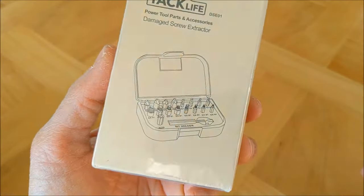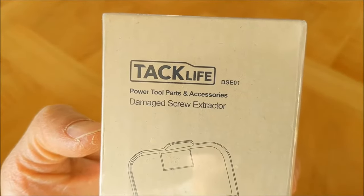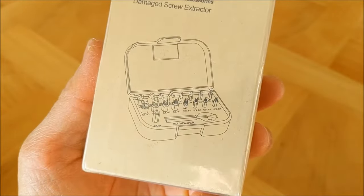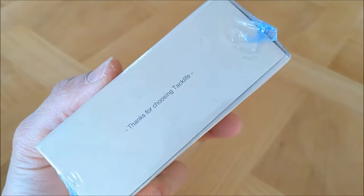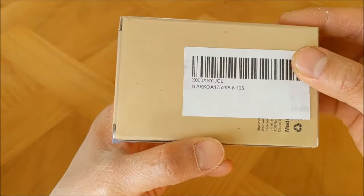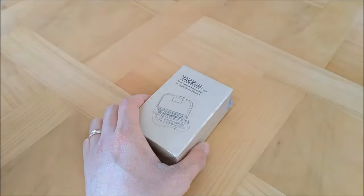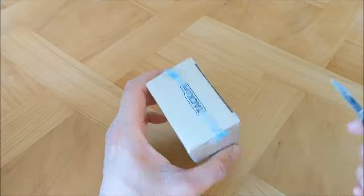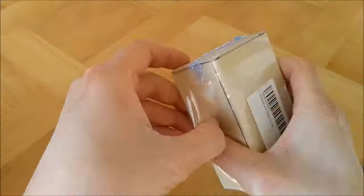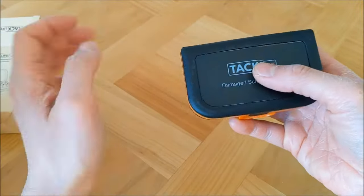So I went on Amazon and got this damaged screw extractor from Techlife. Today we are going to unbox this together. It cost me about 18 euros, which is about 22 US dollars, but I took a leap with this one because it comes in a bigger range of sizes and I just want to buy once.